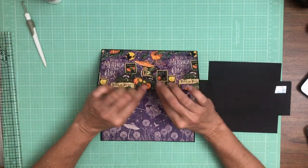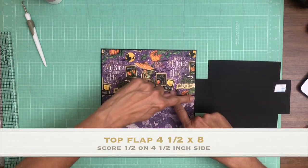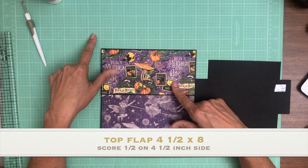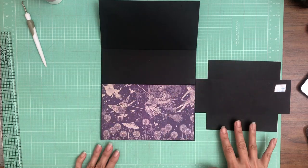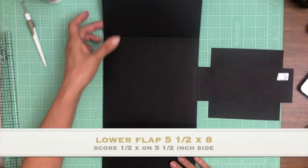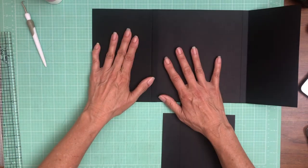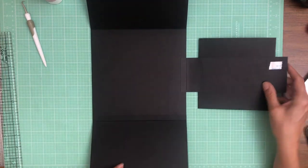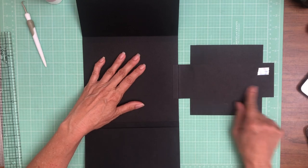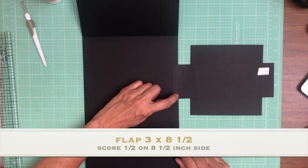On the inside there are two flaps — one on the top and one on the bottom. The top flap is four and a half inches by eight and a half inches across; you're gonna score a half inch on the four and a half inch side. The bottom flap is five and a half by eight; you're gonna score a half inch along the five and a half inch side, so if you turn this and put it into your scoreboard, it's five and a half inches across, score a half inch.